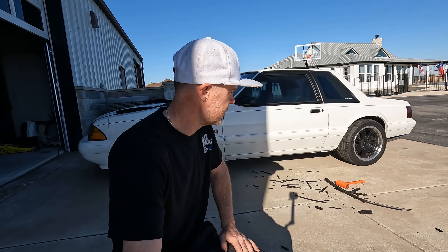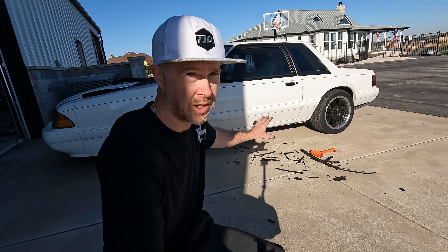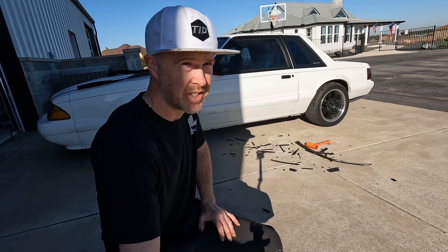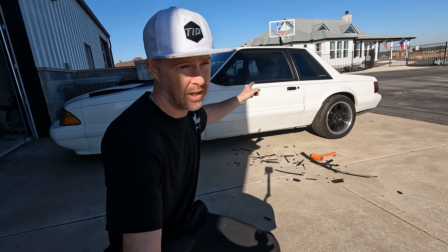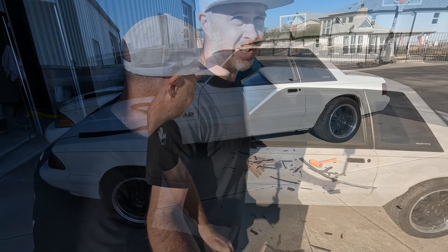What's up guys, welcome back to the infamous project, working here on project 'Come and Take It,' getting an early start on things. You can see laying on the ground is a whole bunch of dry rotted rubber and debris. You might be wondering what exactly I'm working on — well, it's changing out the window channel runs, and I'm about to show you what that is.